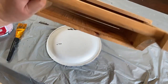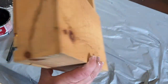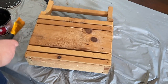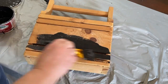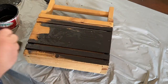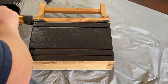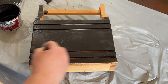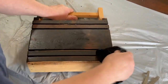I got this wooden carrier or holder several years ago for a couple dollars at a Goodwill and I want to do something a little different with it today. I'm going to use my stain mixture that I made up and put it all over this box. It is a mixture of antique wax with some water and a little bit of black paint to make it a nice dark stain.